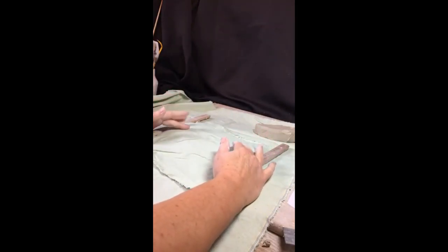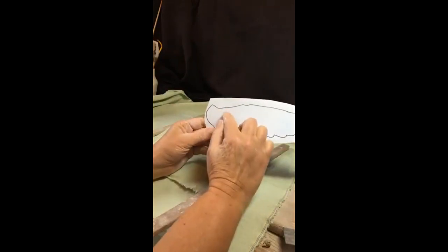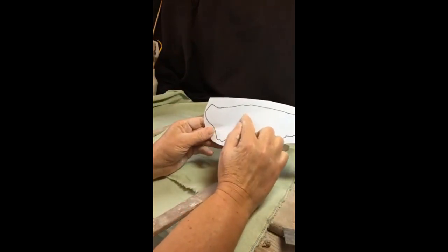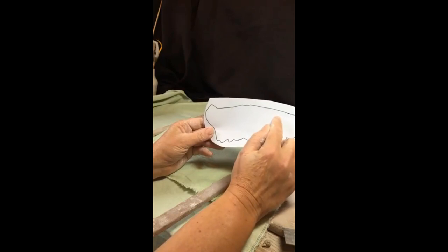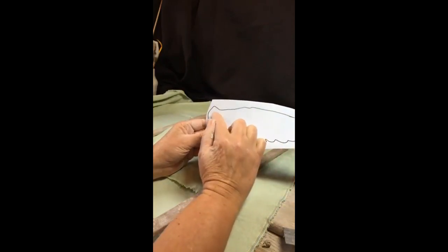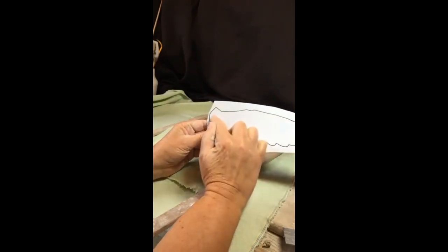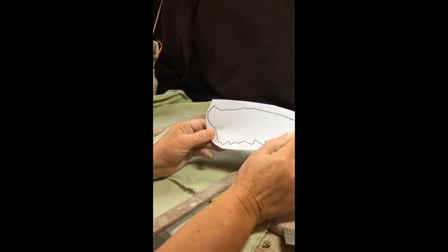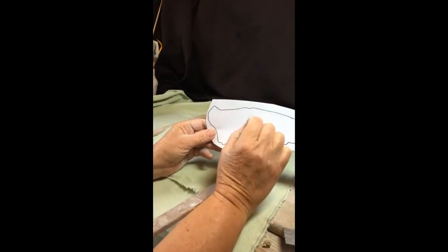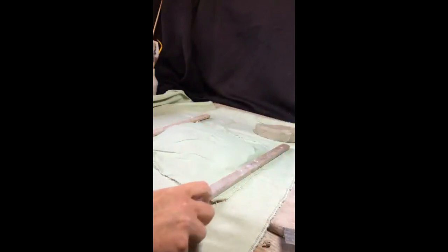For the dove, you don't really need guides, because with the wing template we want the clay to be thicker at the bone structure area. The bone comes down and up, and all of that area needs to be thicker because there's muscle around those bones, while the outer edge will be thinner. So you don't really need the guides.